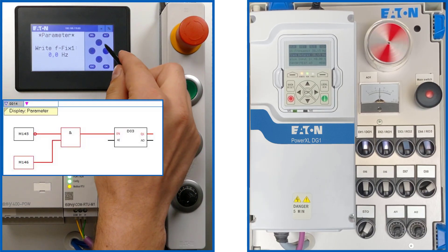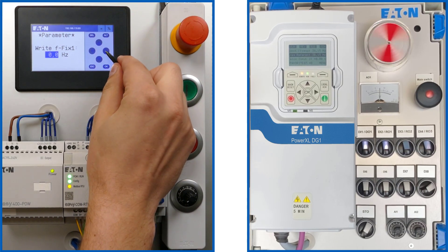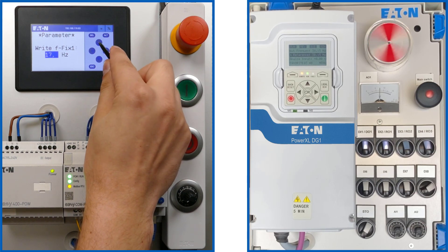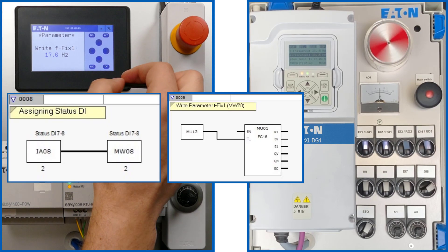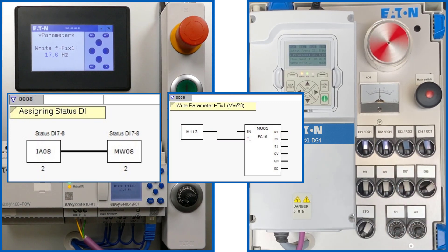Via the right P key, text display 03 is pre-selected for acyclic communication. Fixed frequency 1 is to be given the new value of 17.6 Hz. Digital input DI7, which is not used by the DG1, is used to trigger acyclic communication via marker bit 113.